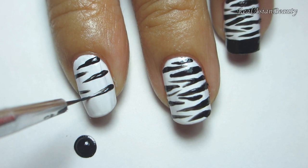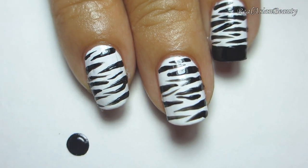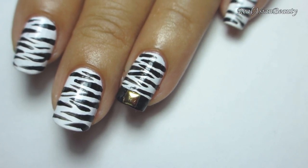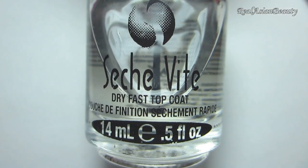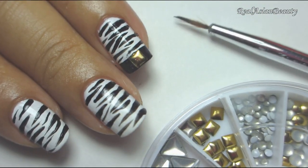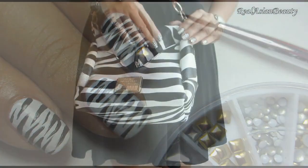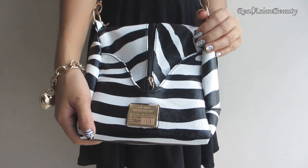Then paint the rest of the nails in zebra print. Black nail polish could smudge when you apply top coat, so wait for about 30 minutes before sealing your design with a top coat. And that's our very simple nail design that would match the pretty purse. This is how my nails and the purse go together.